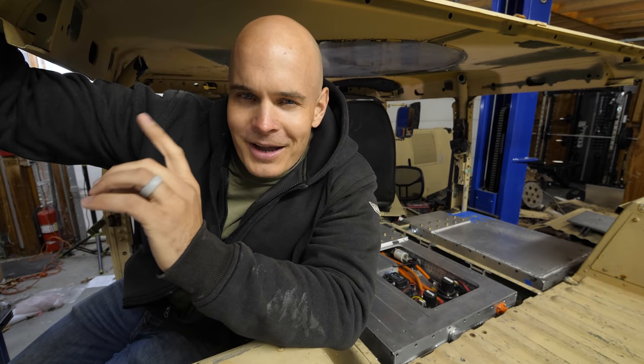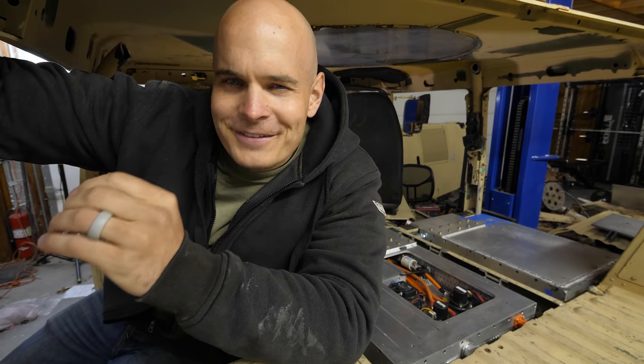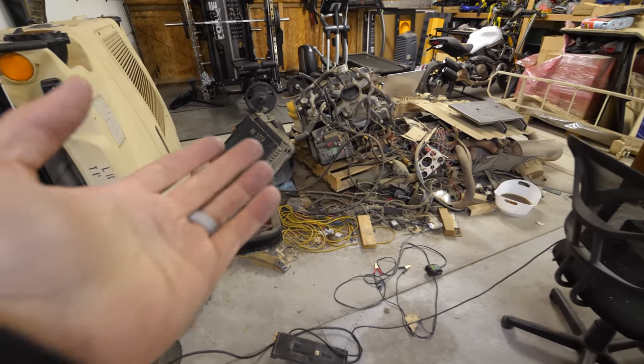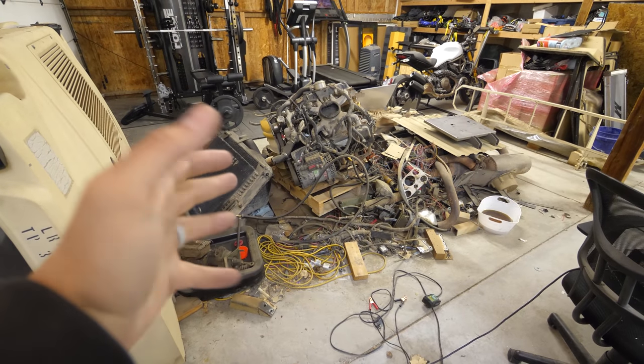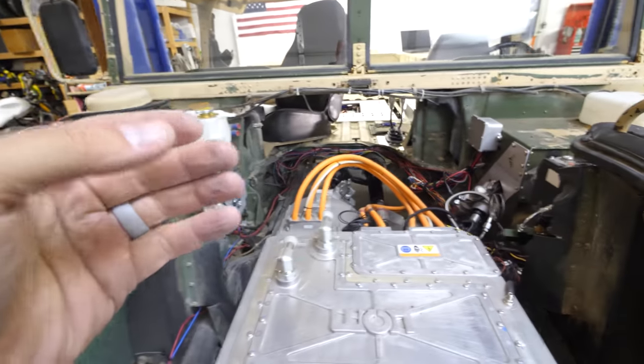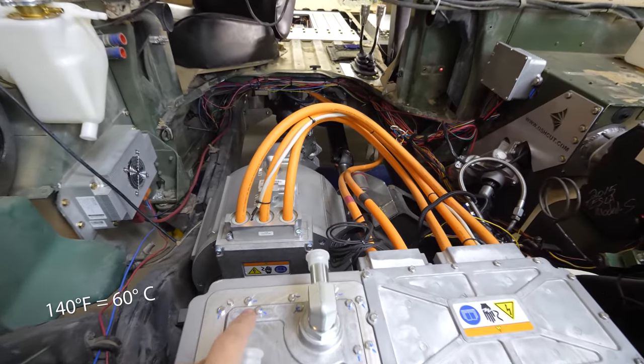If we were working with a small enough vehicle, we might get away with no cooling system at all — just air-cooled batteries and motors. But with how big and un-aerodynamic this Humvee is, we do need some kind of liquid circulation. We'll talk more about aerodynamics in a minute. We also have to remember this old system was designed to operate around 220°F, while our system needs to top out around 140°F.